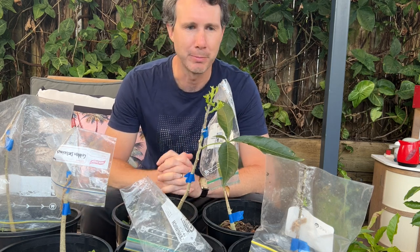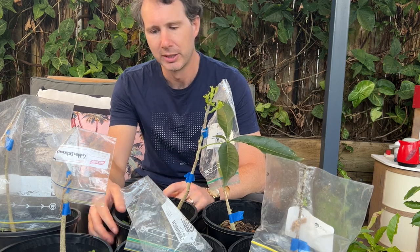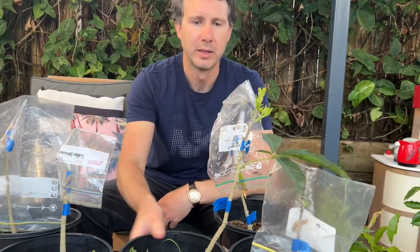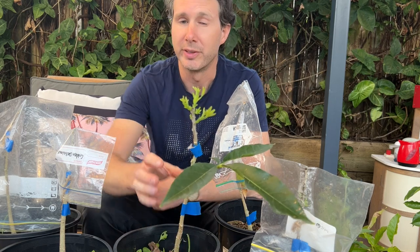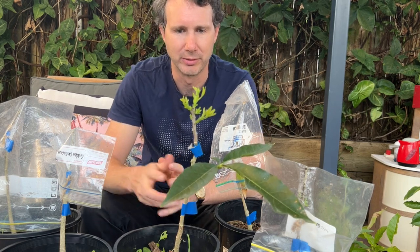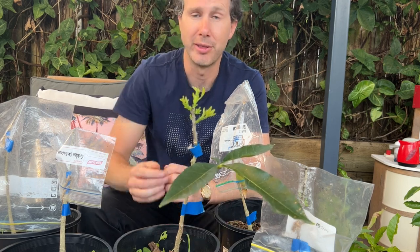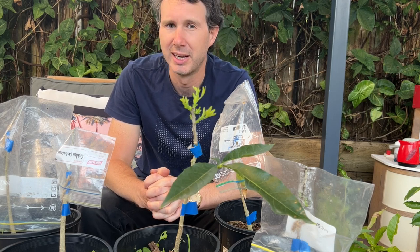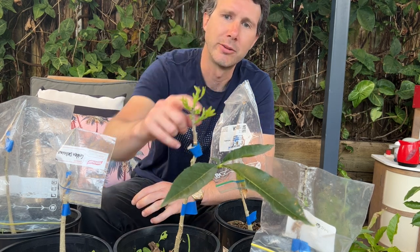I've got a few white sapotes in front of me here and I'll take you through which ones have worked well. The first one is an unknown fruiting variety — it was given to me by a guy on the forum. I got some cuttings from him and this one was grafted on the 12th of August 2023. We're now in the second week of October, so it's taken a good spell to get going, but it is growing quite nicely now.